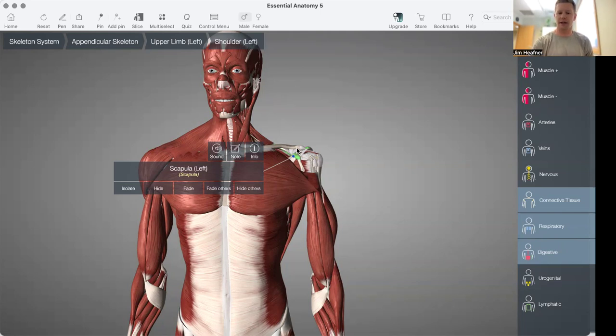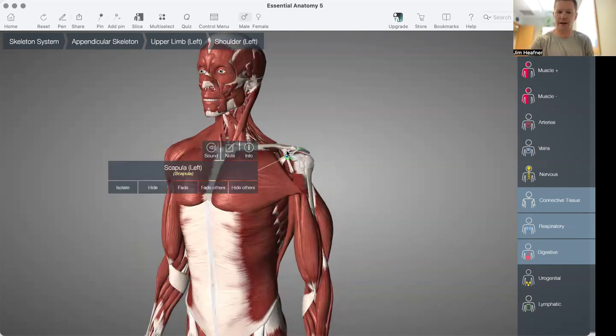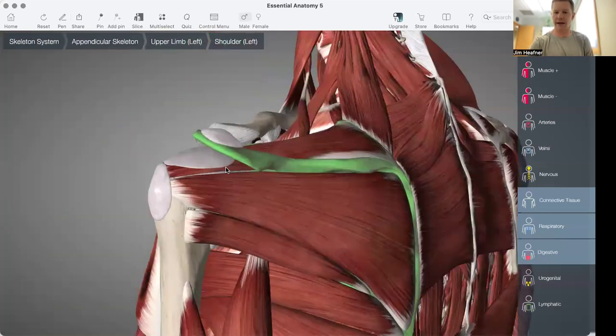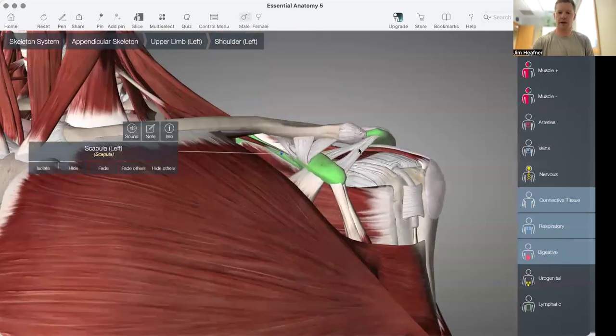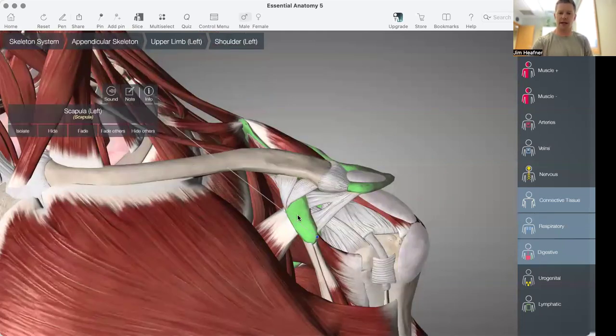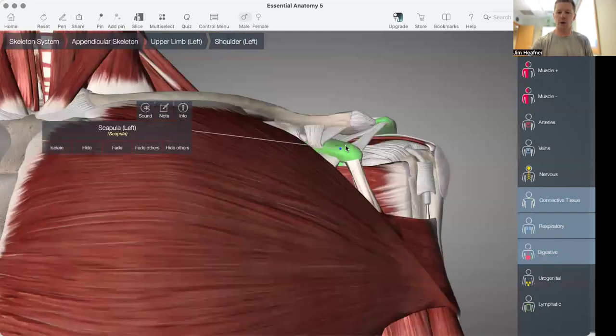Here on the Essential Anatomy app, you can see that I'm drilling in on the left shoulder, and I have the scapula highlighted there. This right here is the acromion process, where the cursor is, and then here is the coracoid process.